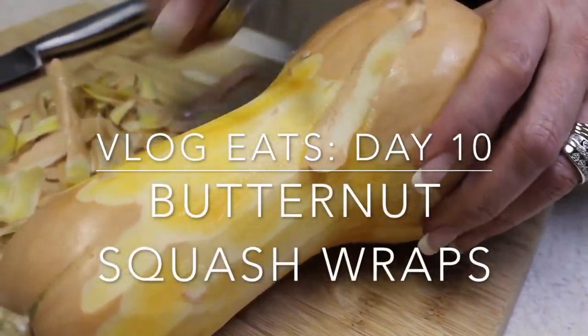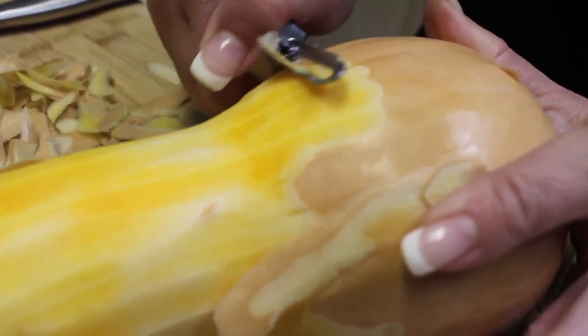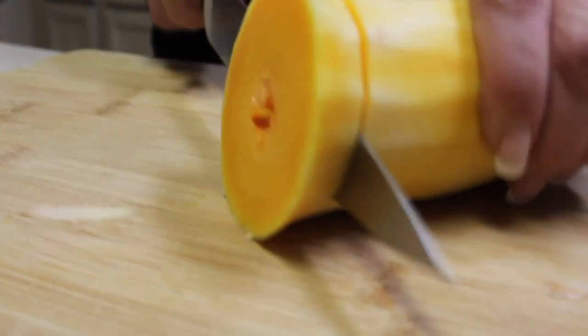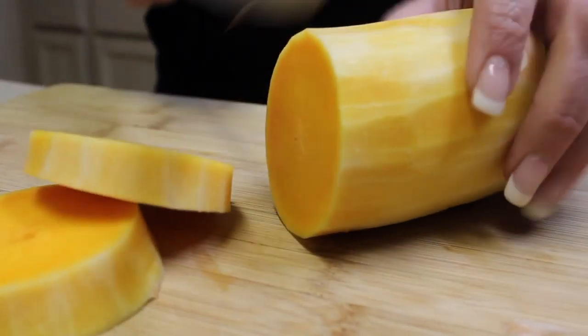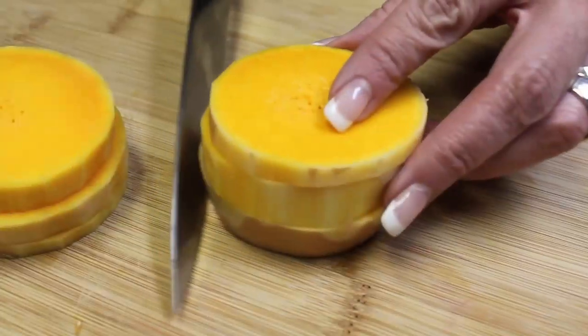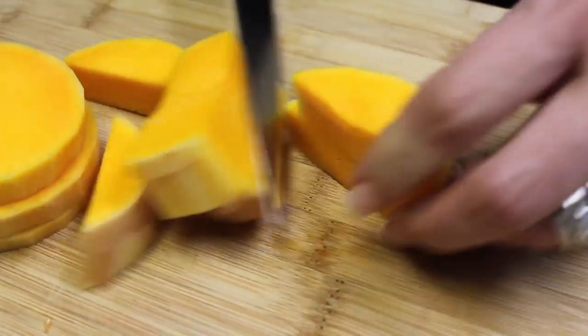Welcome to Vlog Eats Day 10 with Teresa, and today we're going to be doing butternut squash with sausage wraps. First, you're going to peel and then cut your butternut squash. Make sure that you take the seeds out — which we don't show in this part — and then cut them up into small pieces.